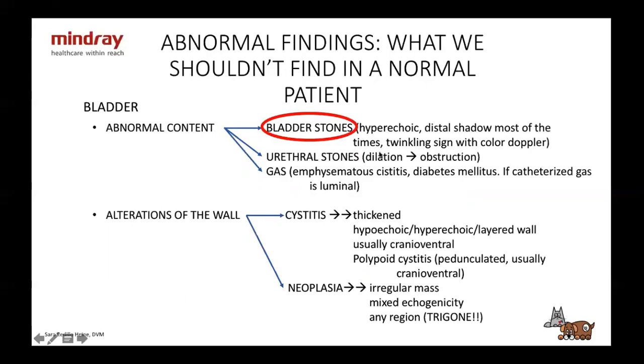Bladder stones are going to be hyperechoic with a distal shadow — most of the time, though sometimes you won't see the shadow. You're going to find a twinkling sign with color Doppler. For urethral stones, they're more or less the same but obviously in the urethra — if you see dilation of the urethra, there's an obstruction. You might also see gas in emphysematous cystitis, diabetes, but remember that if the dog or cat has been catheterized, you might just have gas from the catheter, which will be luminal inside the bladder.